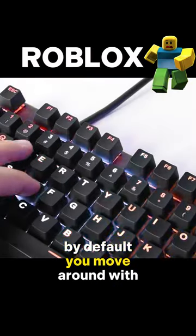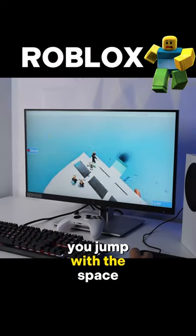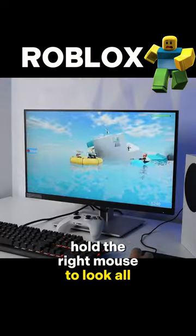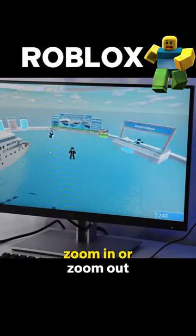By default you move around with WASD or the arrows, you jump with the space, you use the left mouse click to select items, hold the right mouse to look all around and the scroll button to zoom in or zoom out.